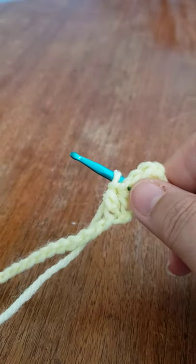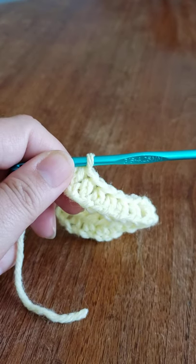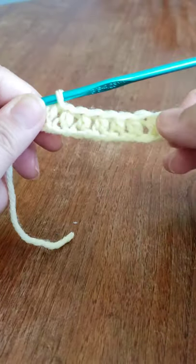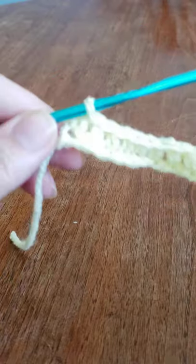I've worked my way across and I have 15 half double crochets. Now we're going to turn and I'm going to show you one of the techniques.